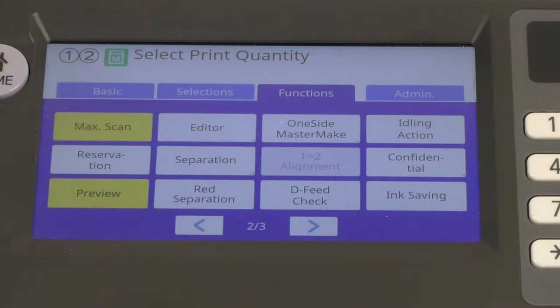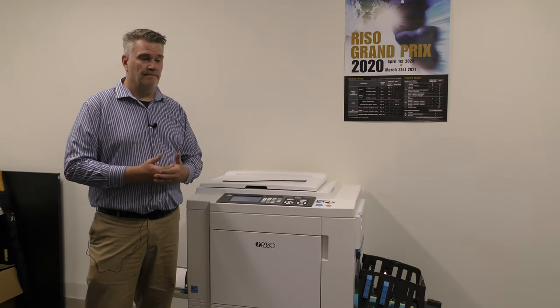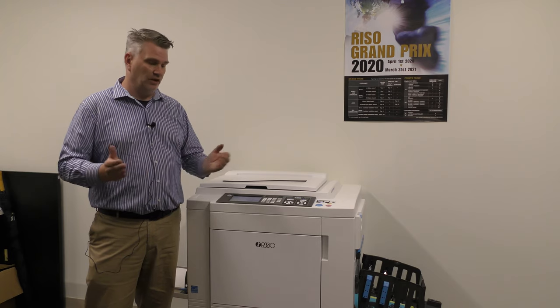Max scan — it actually makes the machine print all the way to the edge. The problem is that if you print all the way to the edge, you could get a little ink going off the sides — it might get in the roller and cause a little ink on the bottom of prints. But if you want to do a max print, we call it max scan — hit max scan and it will print all the way to the edges.